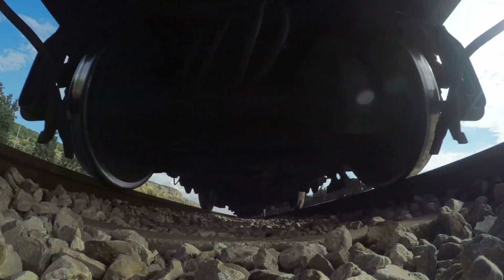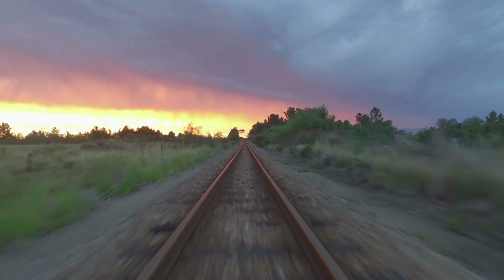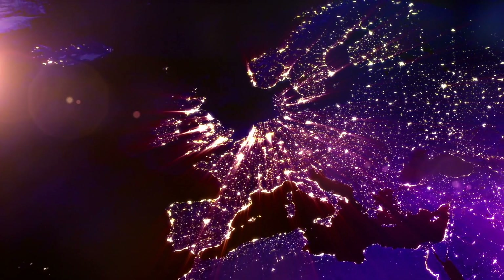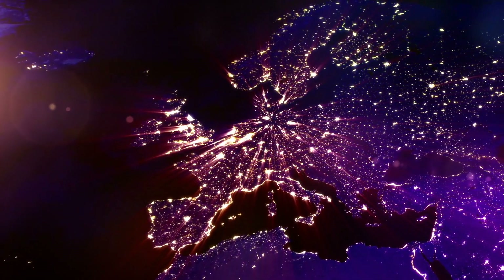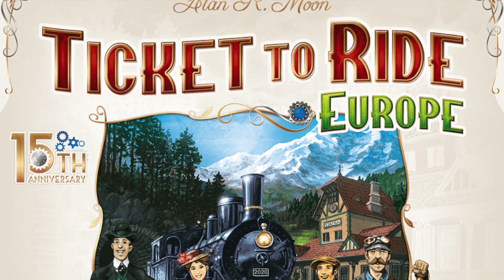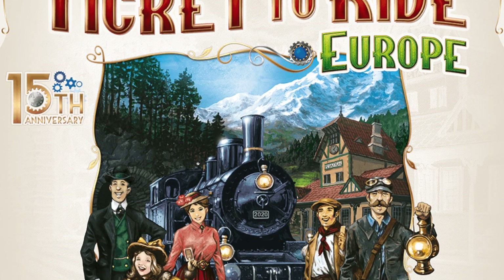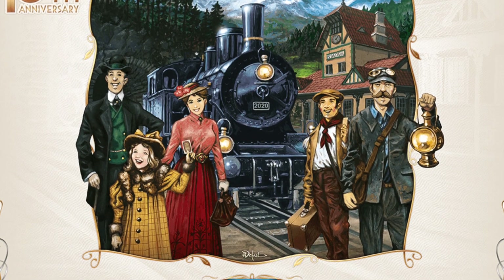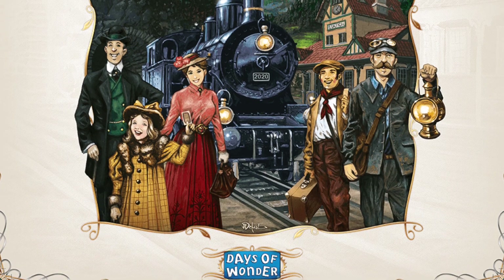Hello my friends, it's the Game Boy Geek here. All aboard, hop on the train because we're going to Europe today. We're going to be going over the entire continent, connecting cities to cities, going through ferries, over water, through tunnels, and making big stations. But today we're doing it in the most grandiose version ever — the big giant 15th anniversary of Ticket to Ride Europe. Let me show you all about the components, and I'll describe some of the different mechanisms from the original Ticket to Ride.